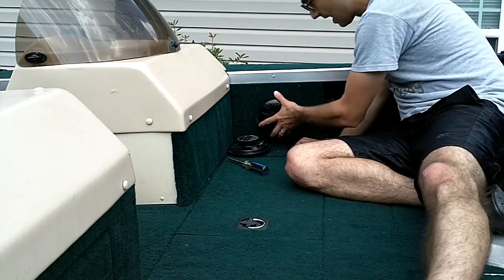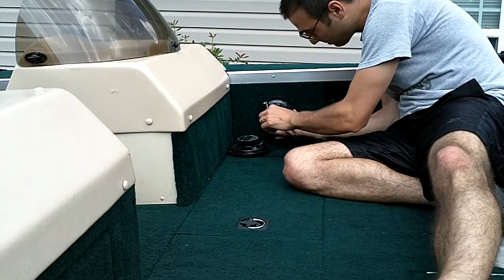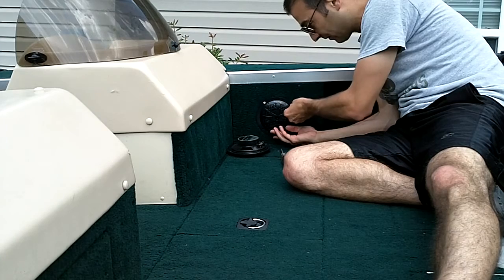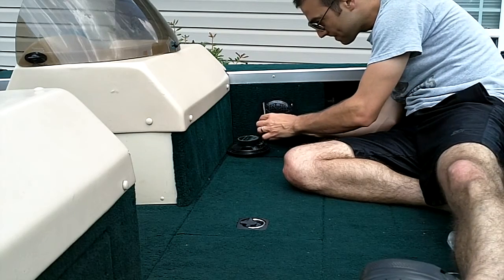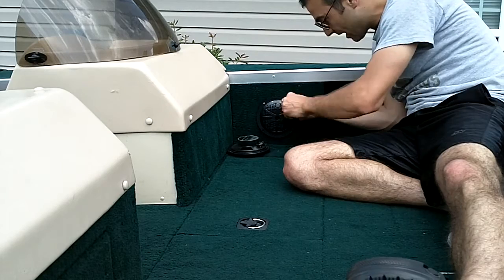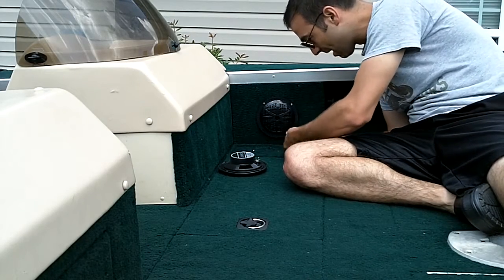I'm just going to drop this in — this is a direct replacement fit. It doesn't get any nicer than that, people. All I have to do now is sink my screws back in. I'm going to hand tighten these the first go-around, then get them started with the screwdriver. And before I tighten them all down, I'll make sure I get the other two in there. This is really about as easy as it gets.